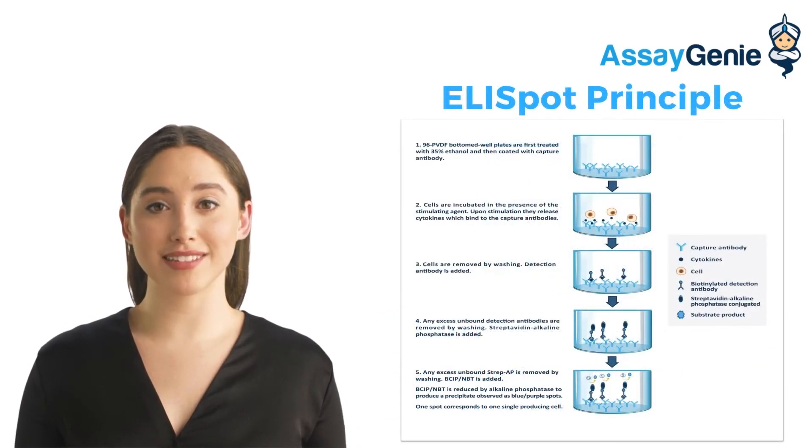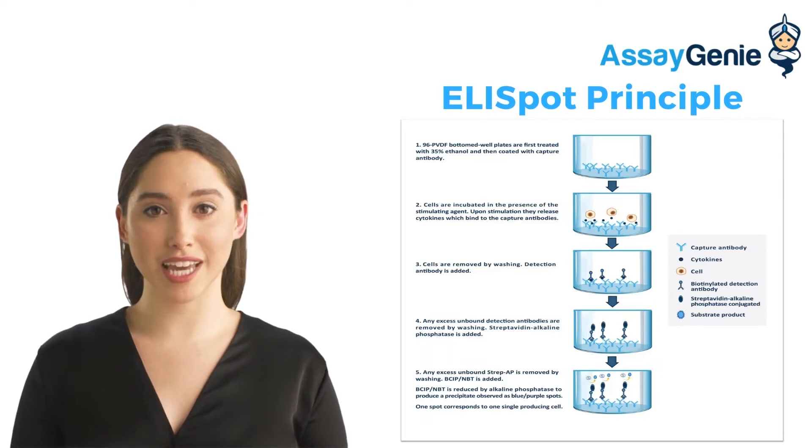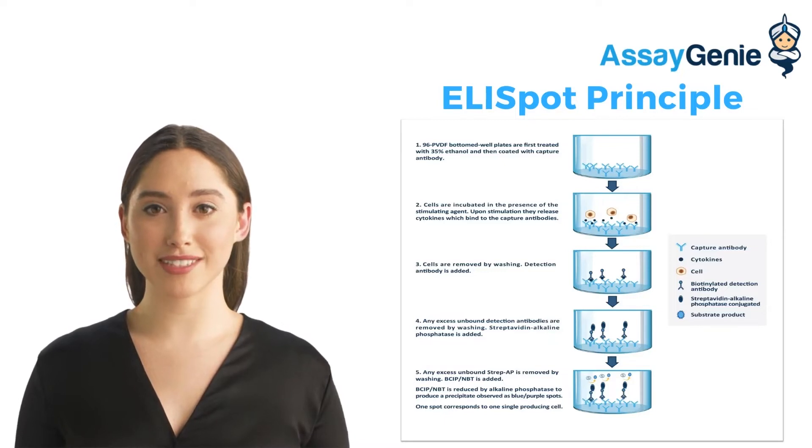In the ELISpot assay, cells are cultured on a 96-well plate coated with the appropriate capture antibody in the presence or absence of stimuli. Once the cells are stimulated, they release cytokines. These secreted proteins are then trapped by the immobilized antibodies coated on the surface.